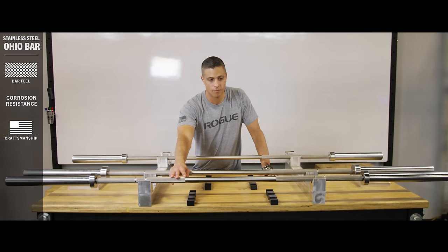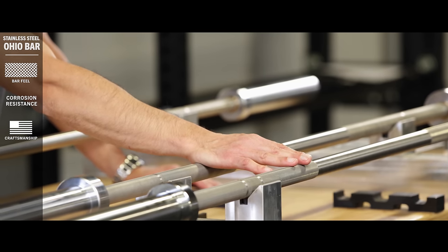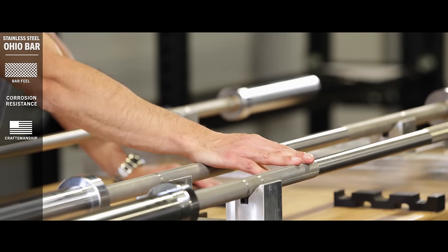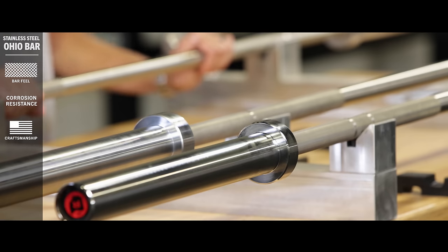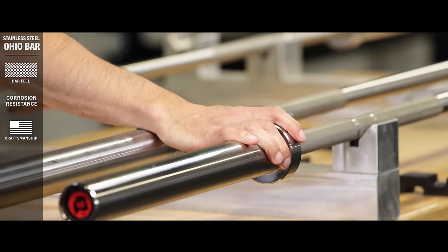We've always said that right after the bar comes out of the machine it looks perfect, and no matter how good the plating is, it never can quite match the look of a freshly machined bar. This bar will have that look forever, and to top it all off we paired the stainless steel shaft with some chrome sleeves which really makes it look cool.